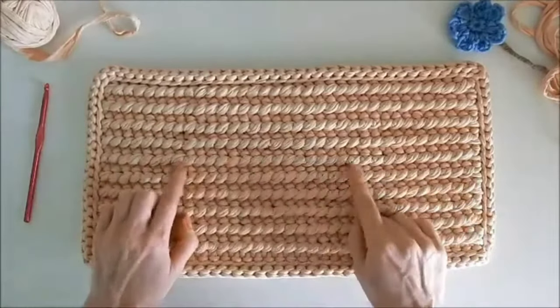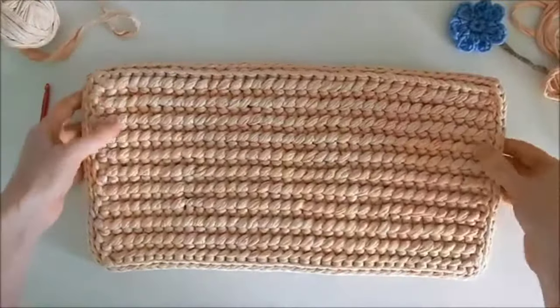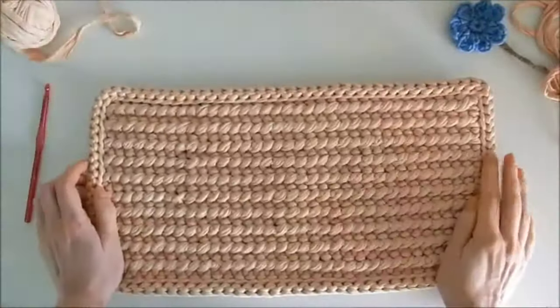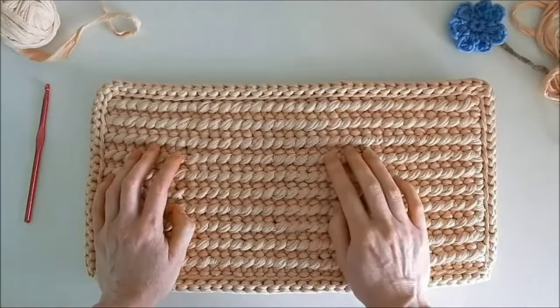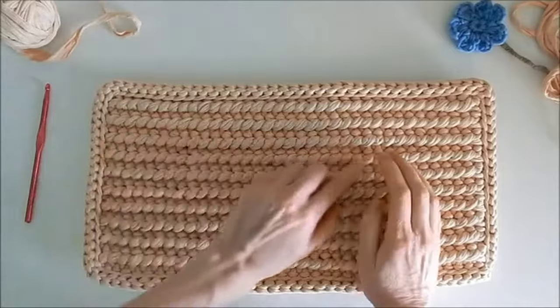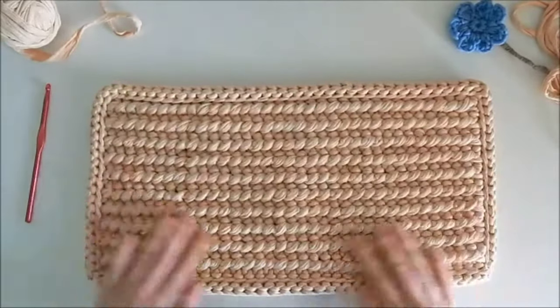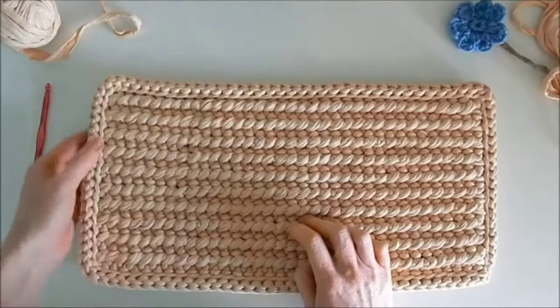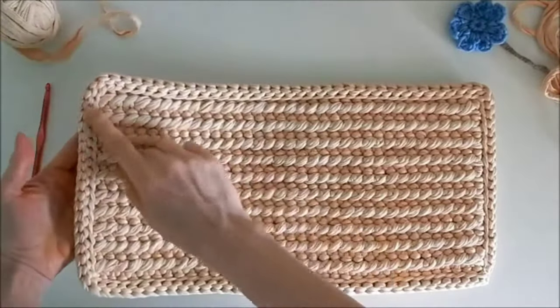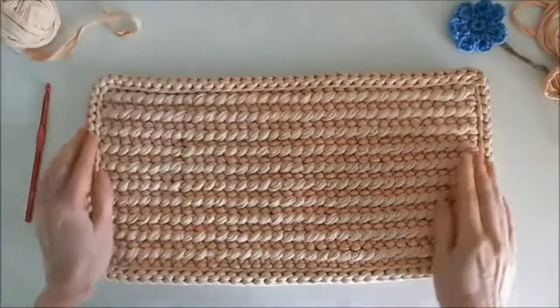A feature of this rug is that the same pattern is on one side as is on the other. We will crochet this rug in the following way: we crochet any number of air loops, then we crochet the pattern for the number of rows required, then we process the edges. Crocheting the pattern and processing the edges are very easy. I'm going to show you everything now.